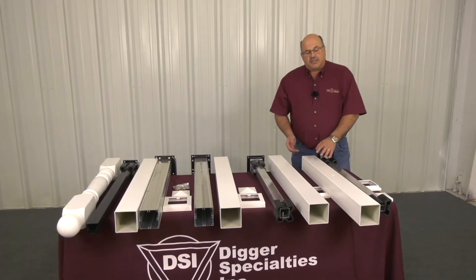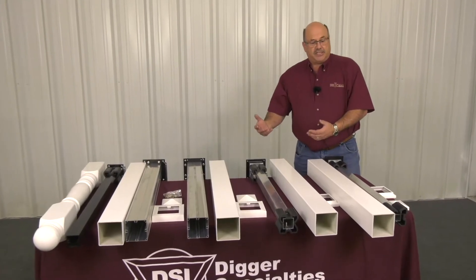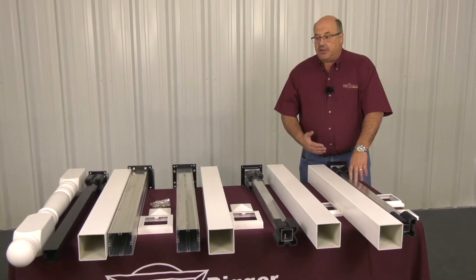The PolyRail Vinyl Railing System uses 4, 5, or 6 inch sleeves, which can sleeve over 4, 5, and 6 inch nominal pieces of timber. However, in most applications, we're going to use one of these adjustable pulse mounts shown on the table here.